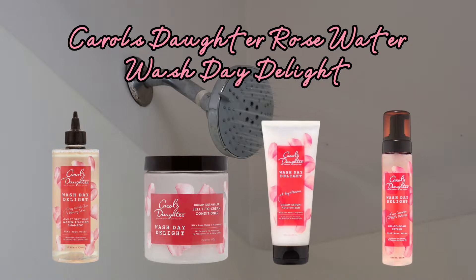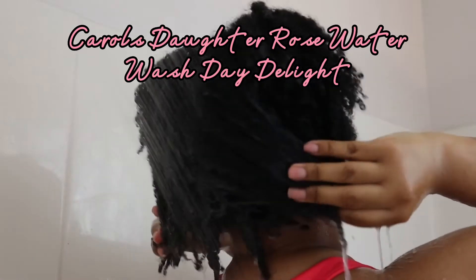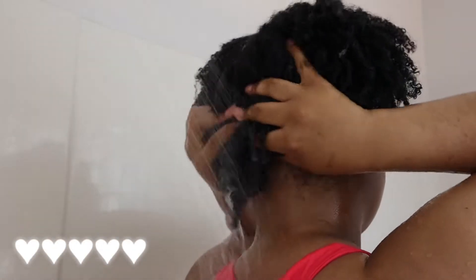What's up guys, I'm back with another wash day routine. Today I'm using Carol's Daughter's Wash Day Delight with Rose Water collection, and I'm going to be talking about and giving my review of these products.